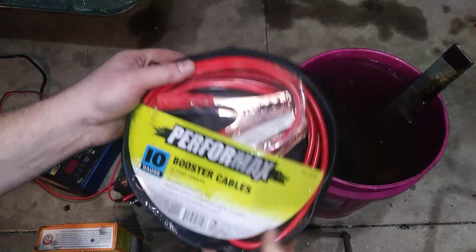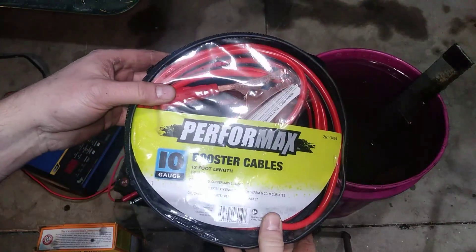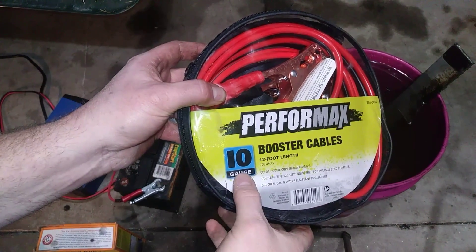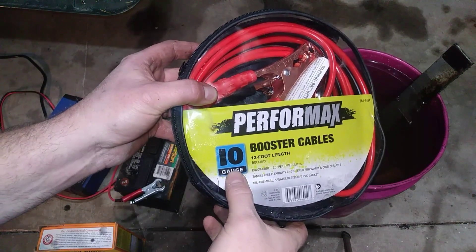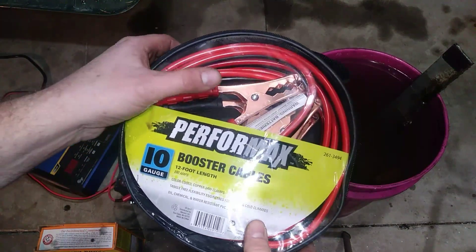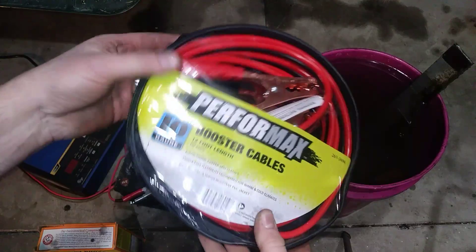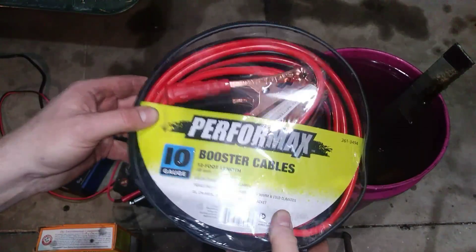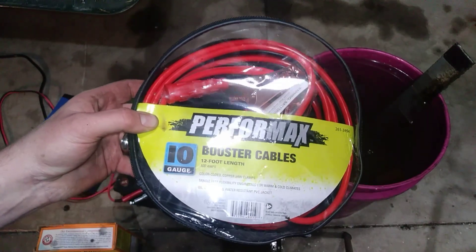A while back I found a really good deal on some booster cables at a big box store. These are 10 gauge, so not much of a booster cable — unless you're going to jump your moped. But they were literally $2, and I thought for $2 I can't buy clamps and wire any cheaper, and I can use 10 gauge wire for other things later. Today we're going to use this as our main wires to de-rust our bracket.